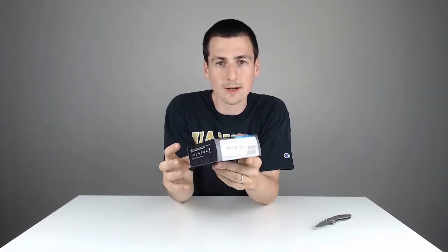So as you can see on the side, 3.2 GHz, 12 MB cache. It's got the LGA1151. You can see all that right here on the packaging as well.